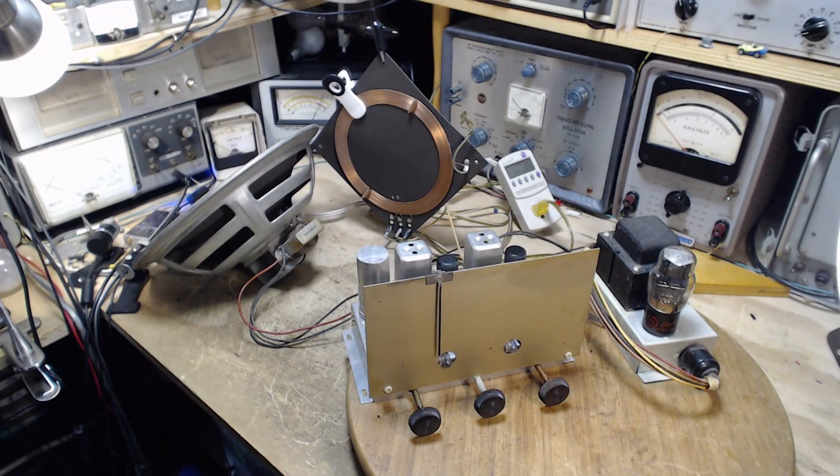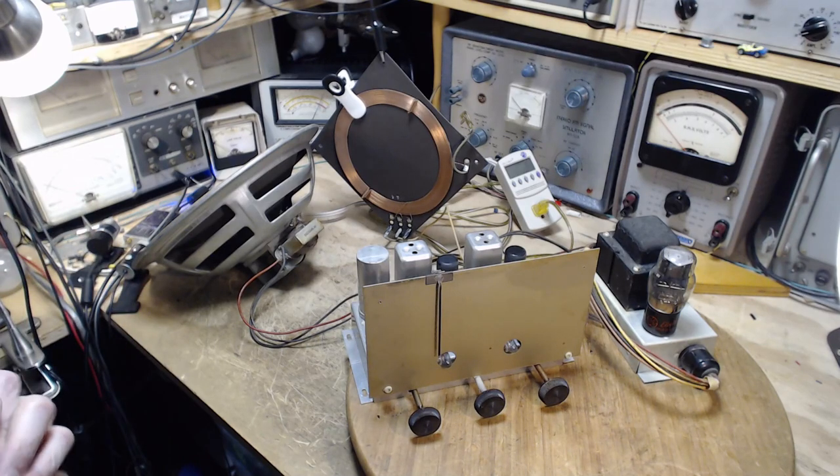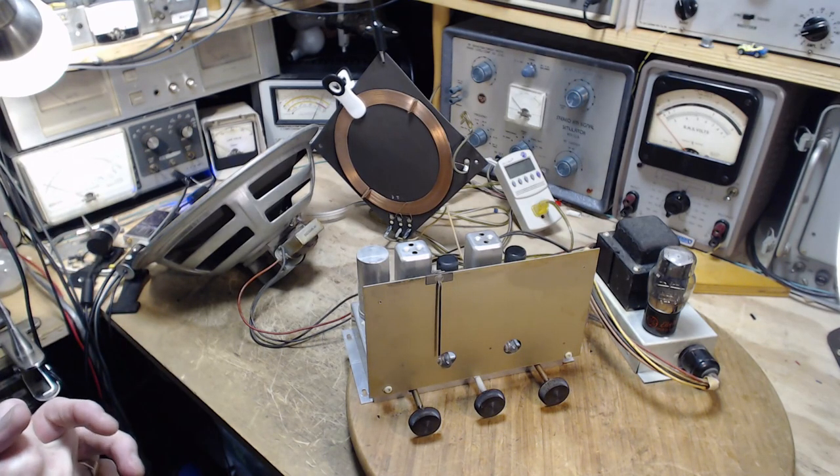Good morning, and thanks so much for joining me here in my shop. It's January 28th, almost the end of January, and there's not an awful lot left to do with this radio, but it gets a little more involved from here forward. I'm going to be doing a few things today, or trying to get through a few things.